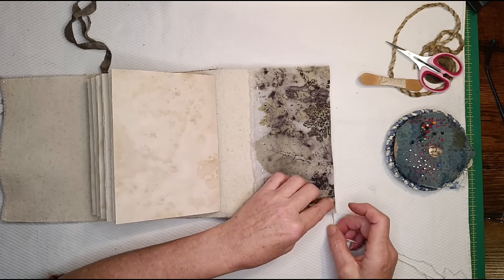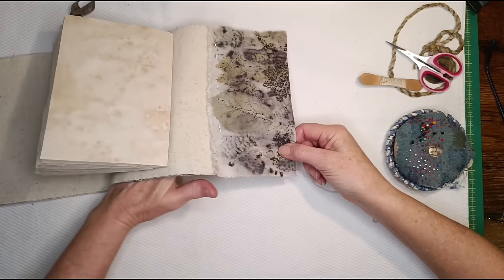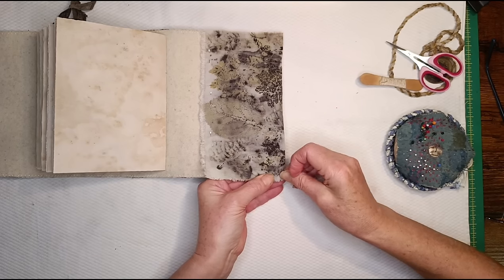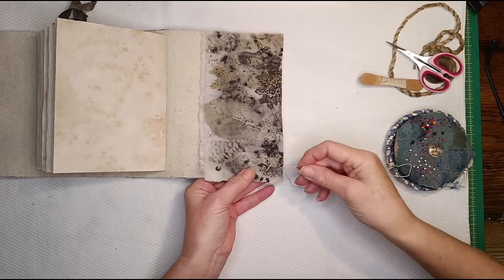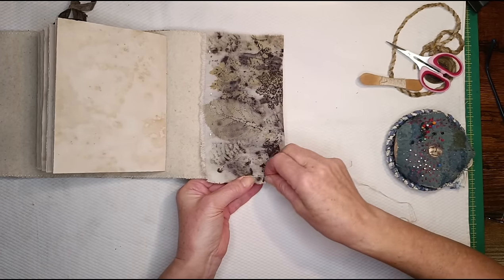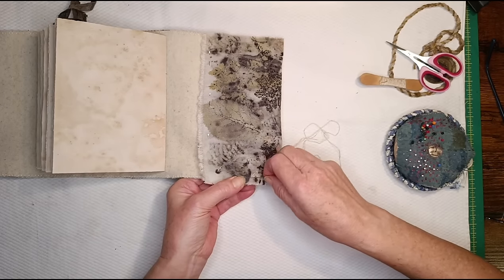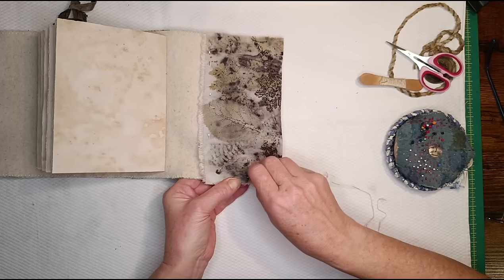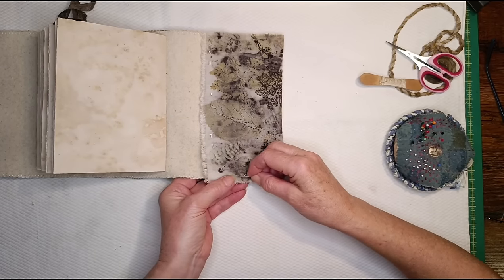I'm going to come up from underneath and stitch a somewhat straight line but again only into the woolly blanket. It's a bit awkward around the naughty corners. There's a laminate floor in this room and little toenails of little cockapoos clip, clip, clipping on the floor. I don't think it picks it up but if it does I hope it's not annoying you.